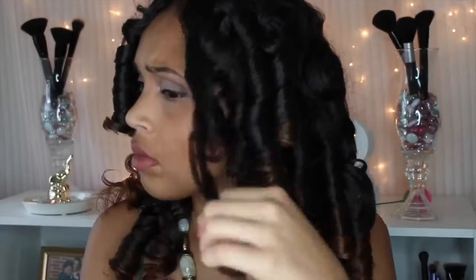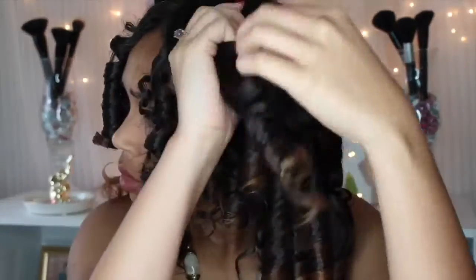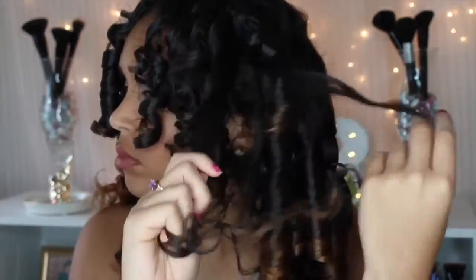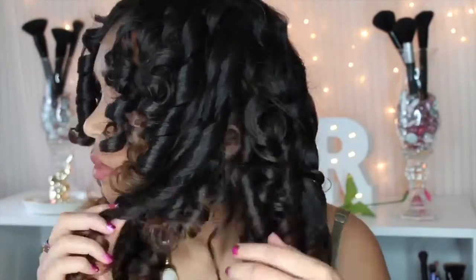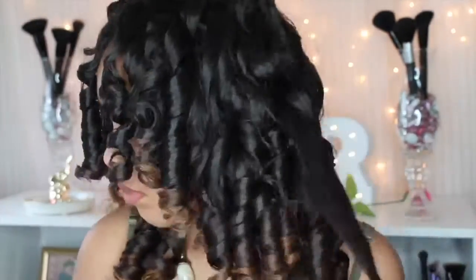I love Shea Moisture products because they don't have alcohols that make your hair frizzy and they don't dry out your hair either — that's why you see so much shine. I don't particularly like the Shirley Temple curl look on me, so I'm going to go ahead and separate my hair. Finger coiling your hair back the way it was formed is a great way to keep the shape of the curl. One side is complete, now doing the same on the opposite side.